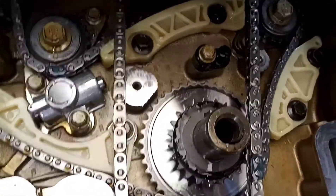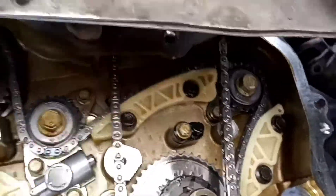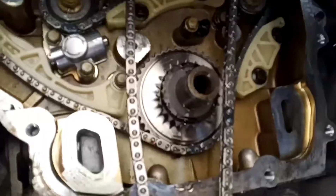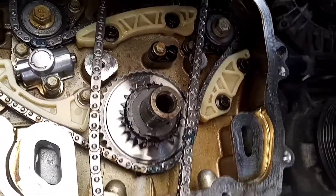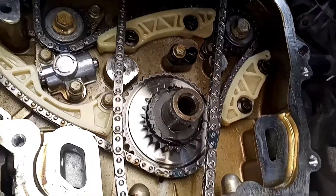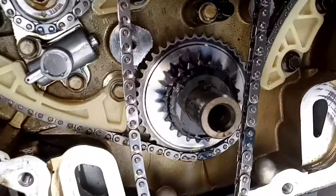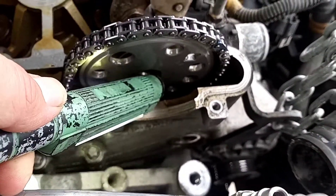Next we're going to install our tensioner rail — this is the extra long tensioner rail. You're going to install it through the top of the engine. This takes both hands so I have to pause, install, and then show you. Once you've got the chain down and worked it around your crank, the next thing is to hand-install your bolt.